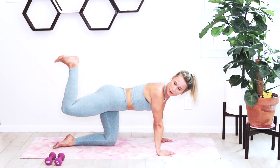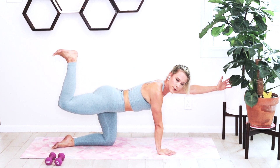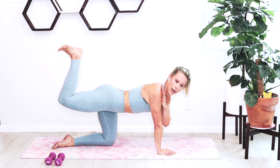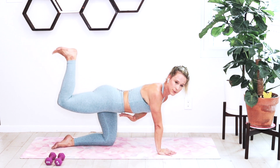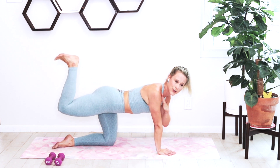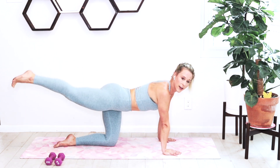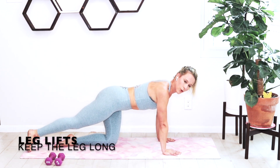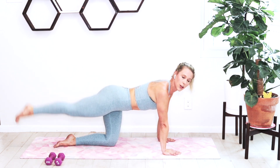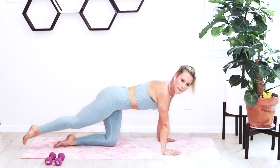Hold it up and just pulse to the sky — that quad should be parallel with the ground, don't let it drop. If you haven't picked that arm up, this is a good time to challenge your balance as you hold and pulse for the next 15 seconds. You can also take that hand to your opposite shoulder.